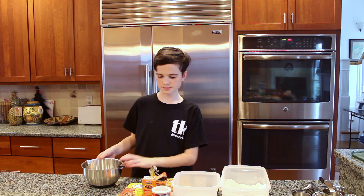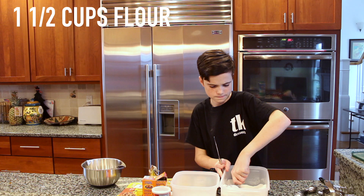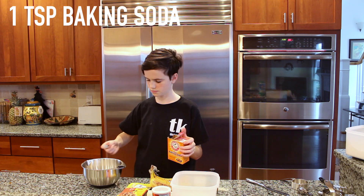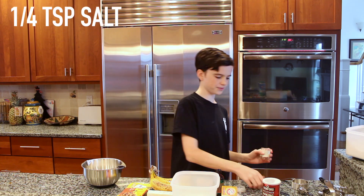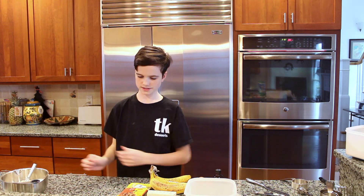Now you're going to take a small bowl and add in one and a half cups of flour, a teaspoon of baking soda, a teaspoon of baking powder, and a quarter teaspoon of salt. Then you're just going to mix that around and set it off to the side.